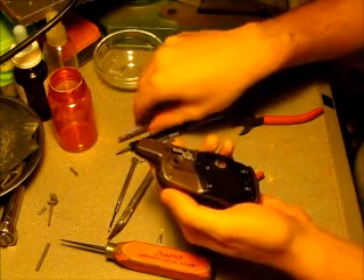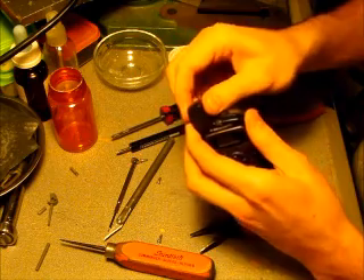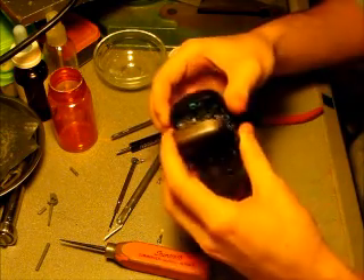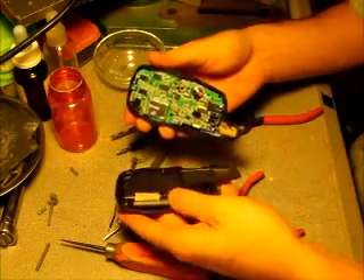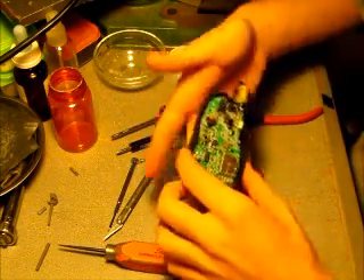Now that we've removed all of the screws, we can pop the back and the front off — like that. There's the last screw. Here's what's inside of them.